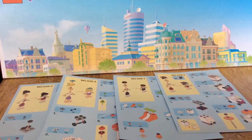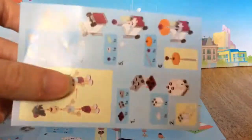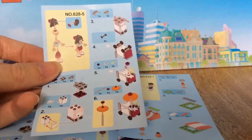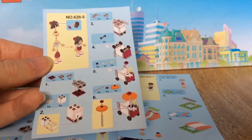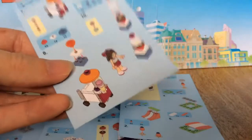Each of these mini doll figure sets comes with small detailed instruction sheets so you can follow how to build the sets. They also each include a mini doll figure.